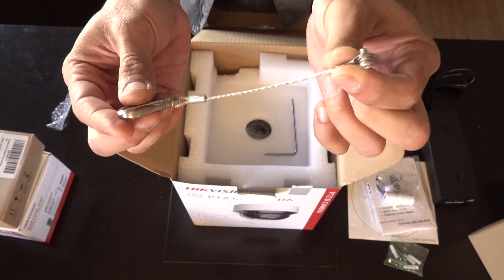Again, it's got a security Allen key. You can see it's got the little hole for that.